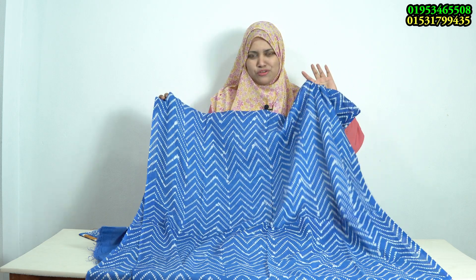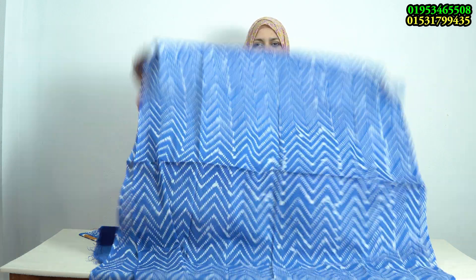This is a beautiful zigzag print, a small ball zigzag print, and it is very beautiful. This is a solid, very beautiful color. I am looking at the color — the color is very beautiful.